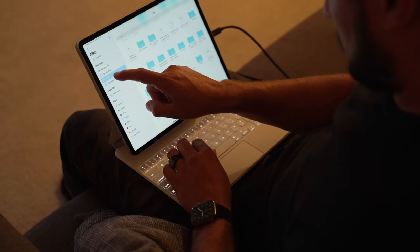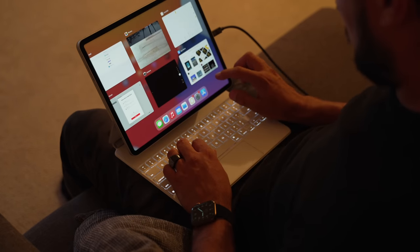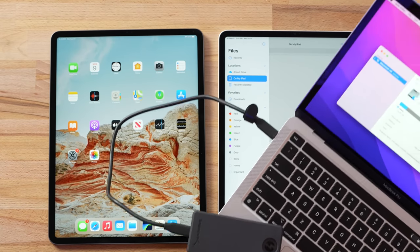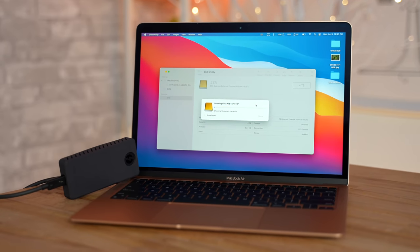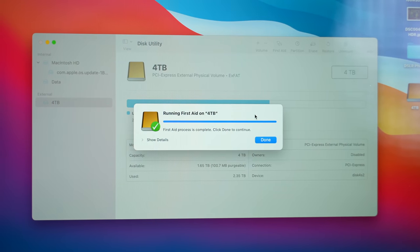But wait, it gets even worse. iPadOS 15 does not have an eject button for external SSDs, so your only option is to unplug it when you finish transferring. But when we did that, we found that the drive would no longer connect to the iPad Pro, no matter how many times we tried. Apparently the SSD was somehow damaged in the process, even though we weren't transferring anything, so we had to hook it up to a Mac and run First Aid to repair the drive — which is something you also can't do on an iPad.